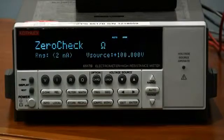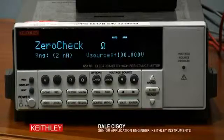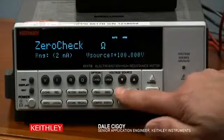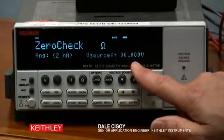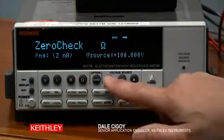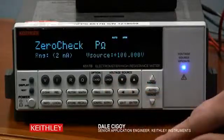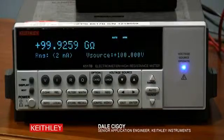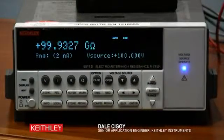With all the connections set, now all we need to do is set it up on the front panel of the 6517B. Remember how this makes resistance measurements — it forces voltage and measures current. So we have to apply a certain voltage. Let's apply 100 volts. We select R, hit the Operate button, select Zero Check, and there we are. We are reading 99.9-something gigaohms on a 100 gigaohm resistance — that is pretty good.